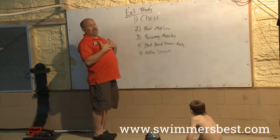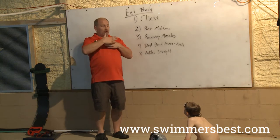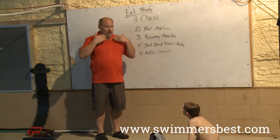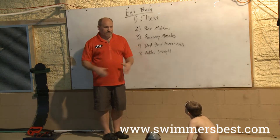Think about the chest creating these waves. If we're really close to the surface, we're going to squish those waves. If we're on the surface with some of our drills, we're not going to get that vortex because it just gets squished with the surface tension.